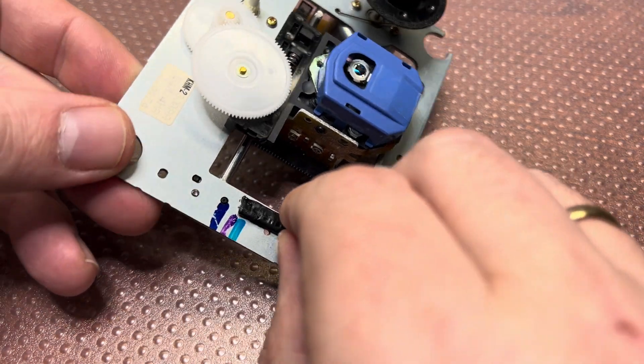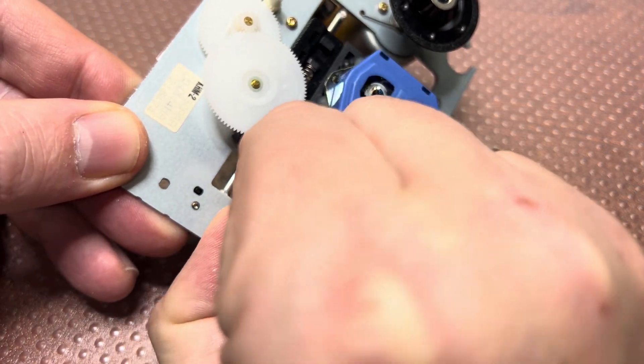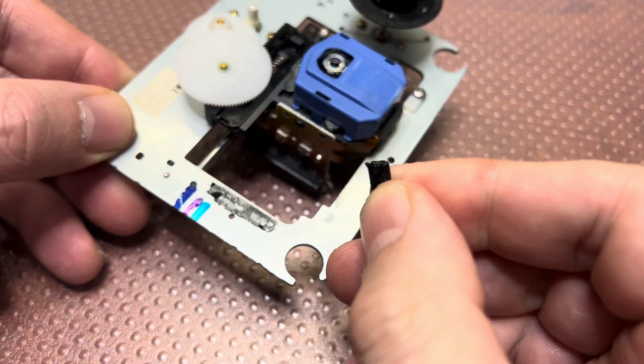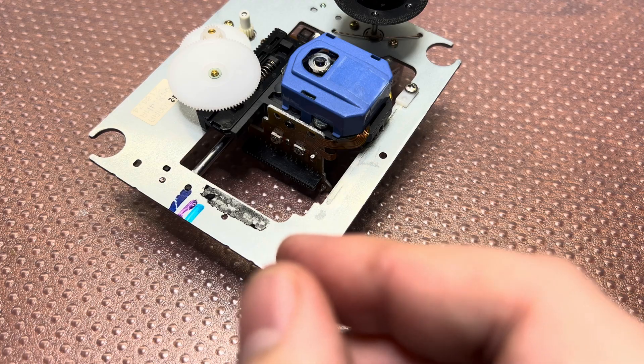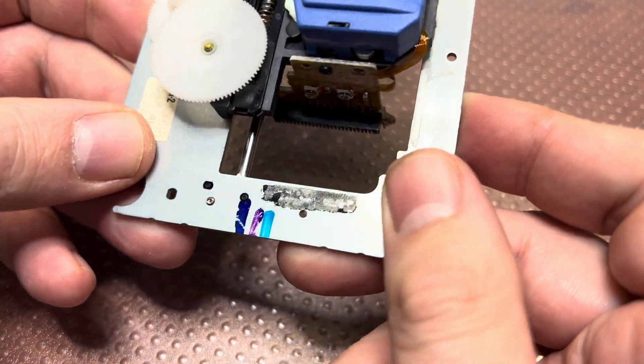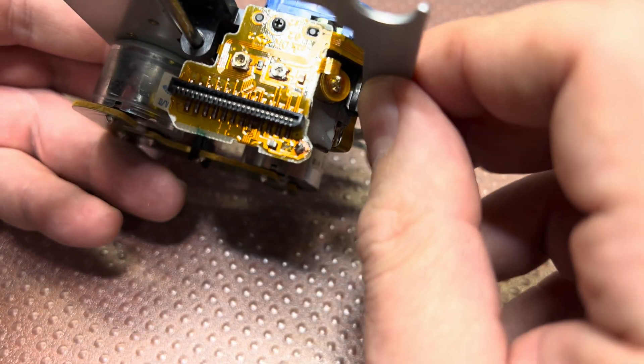As I mentioned before, I found this part glued here on the old pickup — not quite sure why. It's some plastic piece and it's not needed. And here are the two ports.